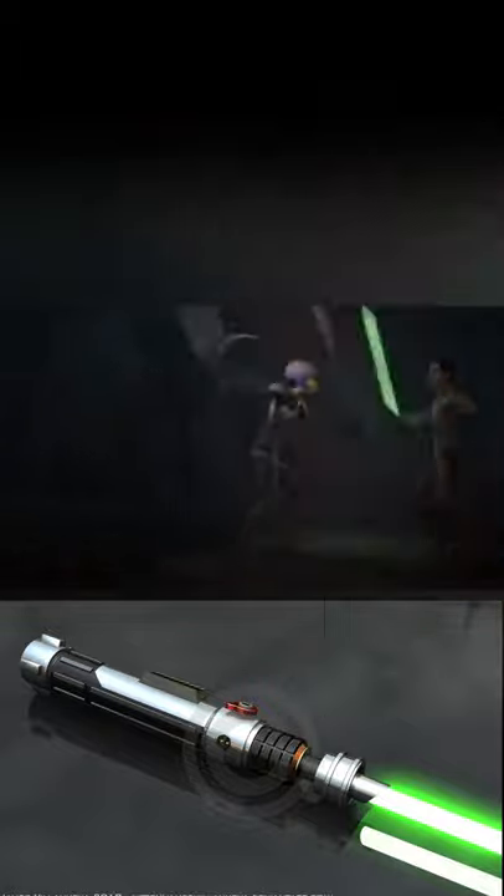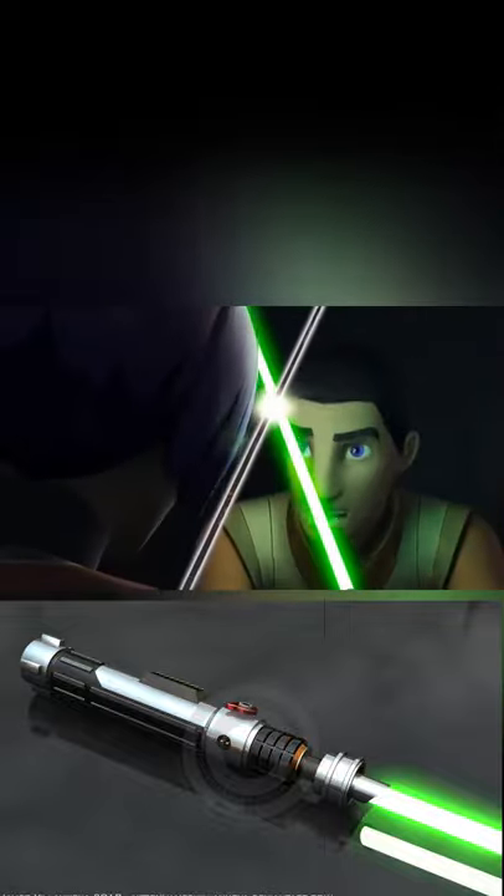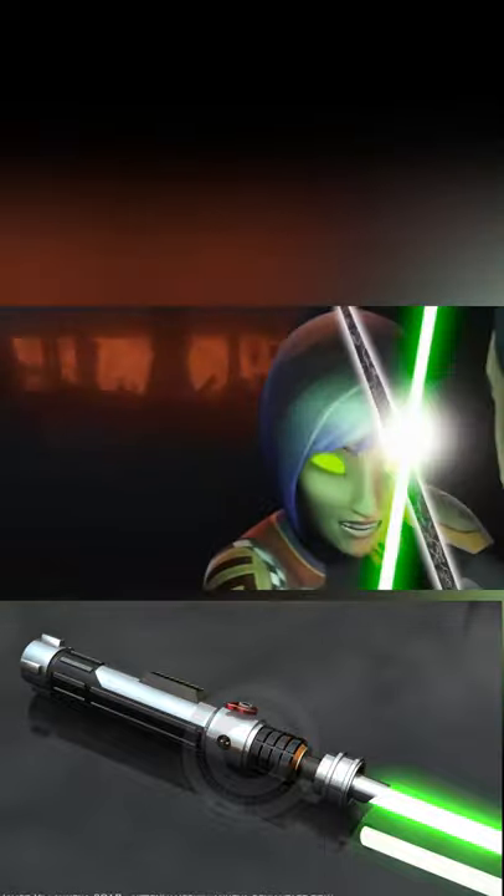Its stripped-down aesthetic features a black grip, silver accents, brightly colored blade controls, and a triangular belt clip. A few of the parts and plating are reminiscent of elements from Kanan Jarrus' lightsaber,